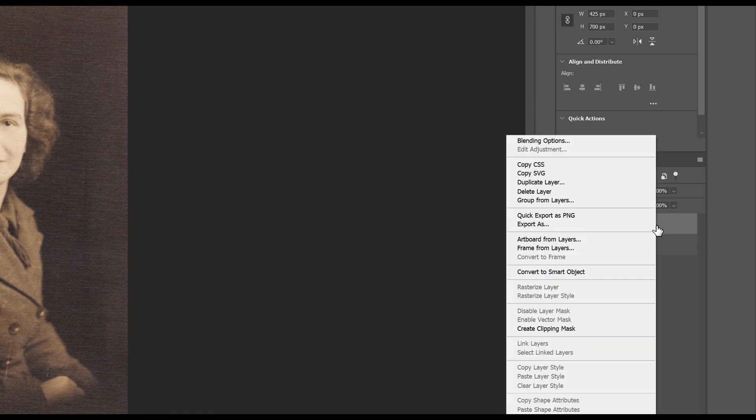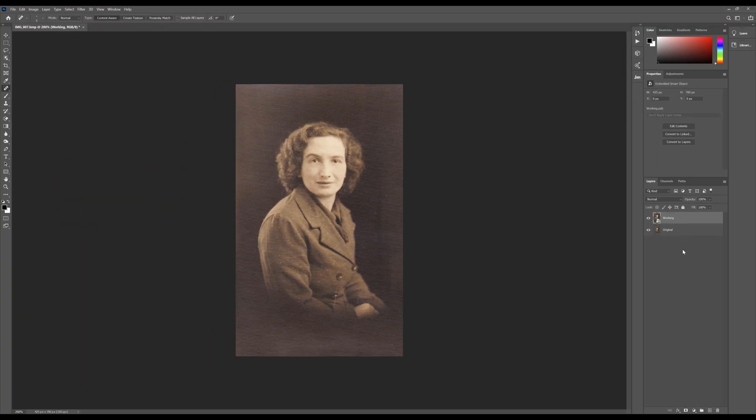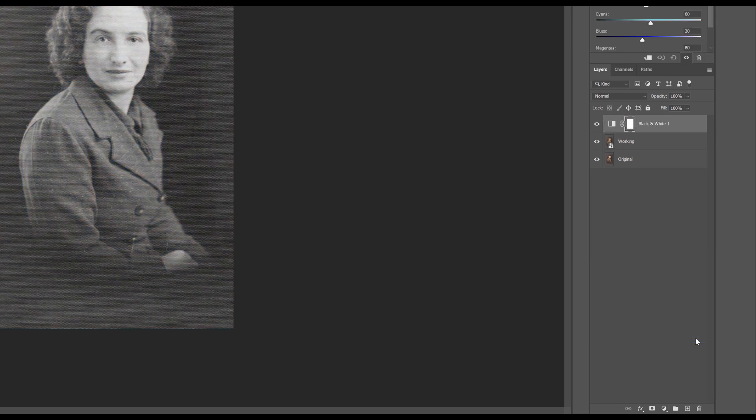Next we need to go to that layer, right-click and choose 'Convert to Smart Object'. The reason we're doing this is because we want to add a black and white mix to neutralize the colours. By adding that, we're adding a black and white mix which takes us to a pure black and white version - it gets rid of all of the orange, the colour cast, all of that stuff, so we can work with a pure black and white image going forward.